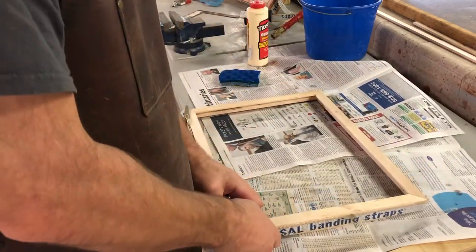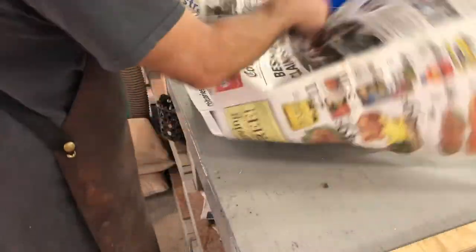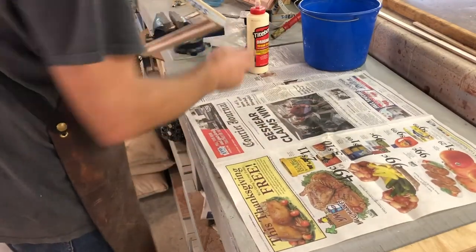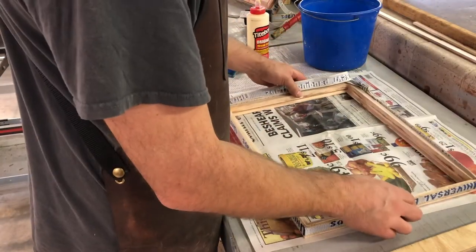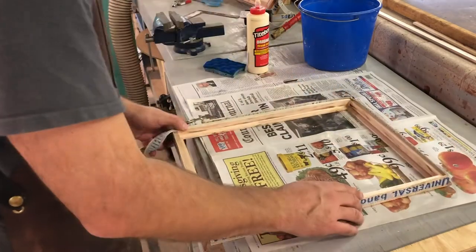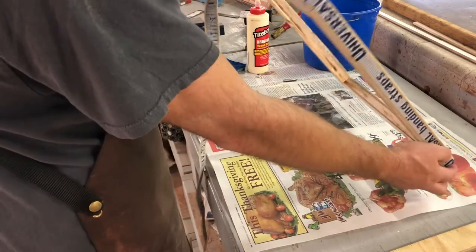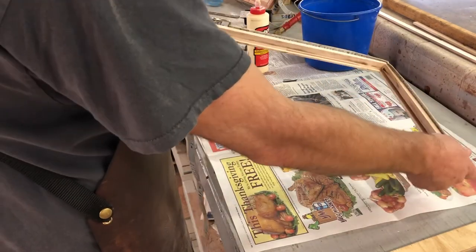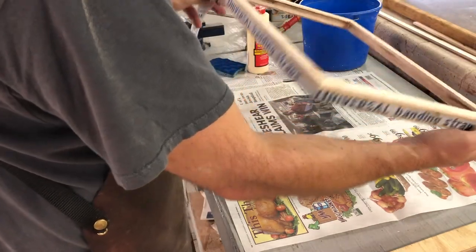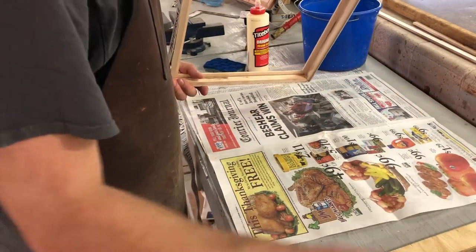I've got some saw marks and imperfections that I'll need to fix up. The last thing I'm going to do is flip my paper over so there's not a bunch of glue in the way, and then make sure that this frame is flat — meaning it is lying flat on the table and not warped. I can eyeball it a little bit, and I think it's going to be okay.